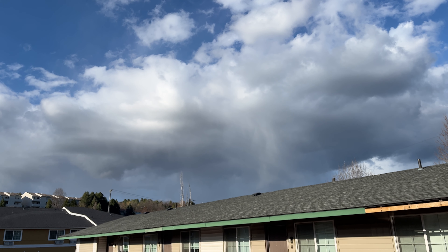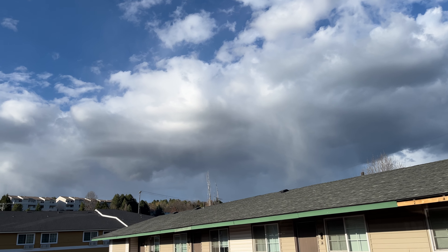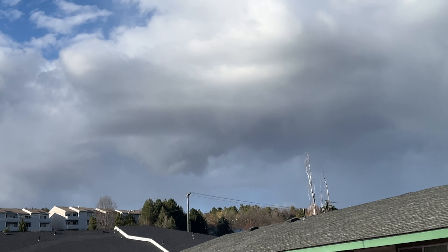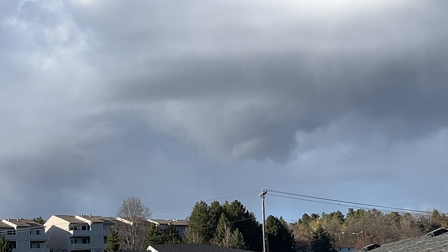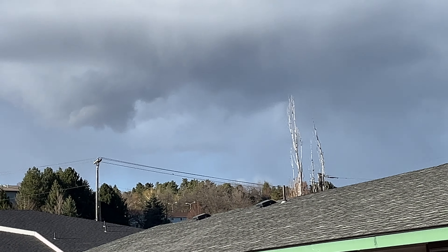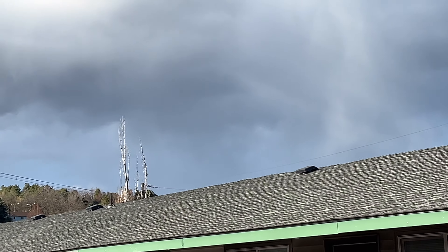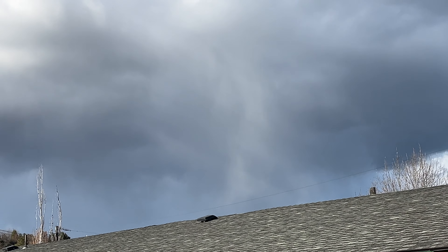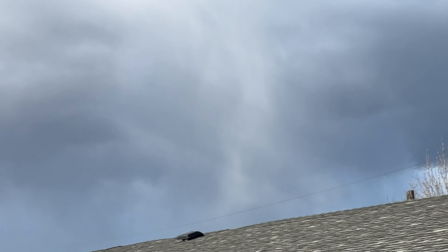Look at this cold core low top soup mini supercell — got inflow over here. Really green underneath, and then you get that hail shaft. Look at that — white hail extending all the way down to the ground.